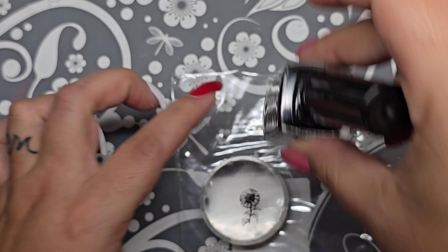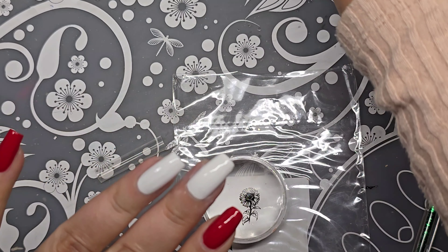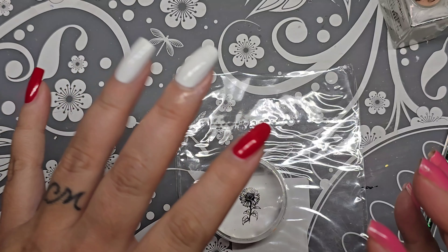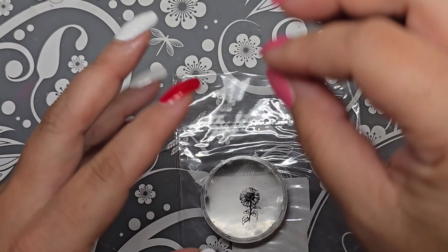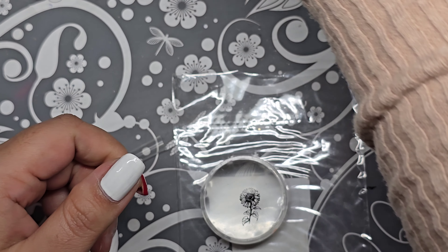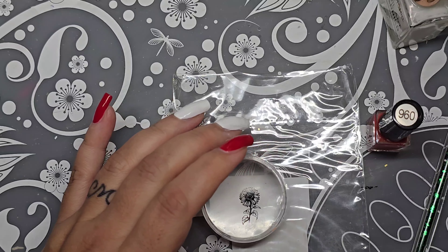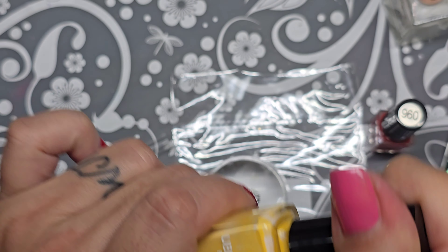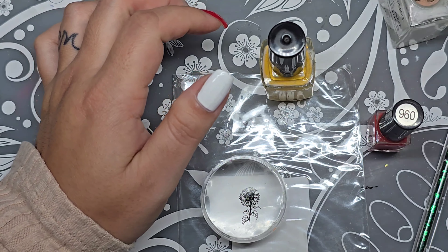I'm barely touching that so now that's filled in like it's supposed to be. Since I have red, I'm going to incorporate it — some sunflowers are red with a yellowy orange. I'm going to use Clear Jelly Stamper 96 for that and Uber Chick Beauty's Lazy Little Bumblebee for the other part, and I need a green as well.